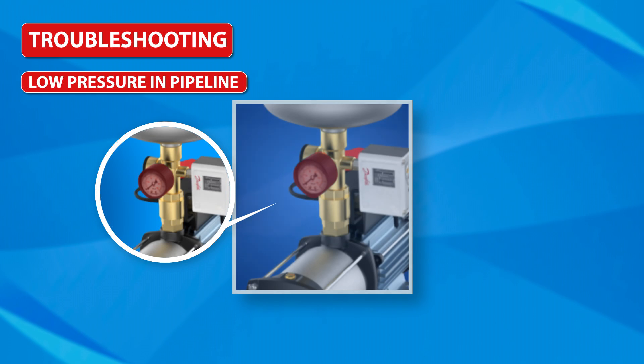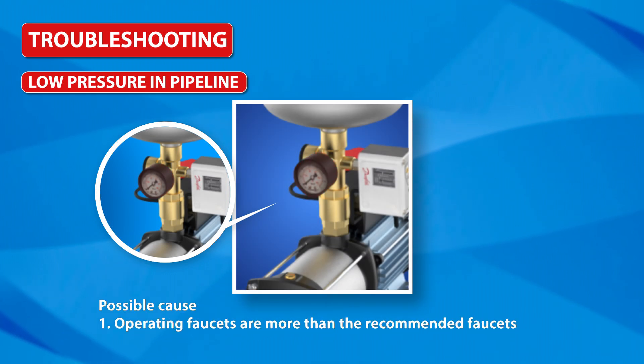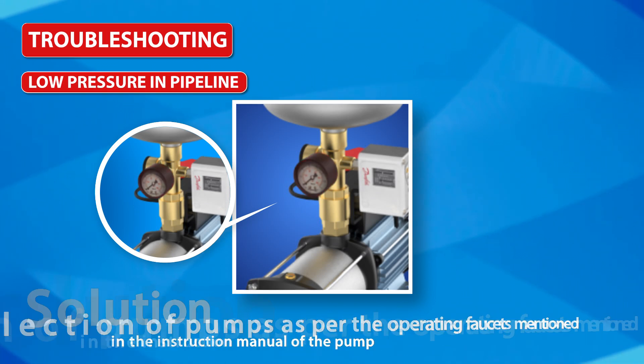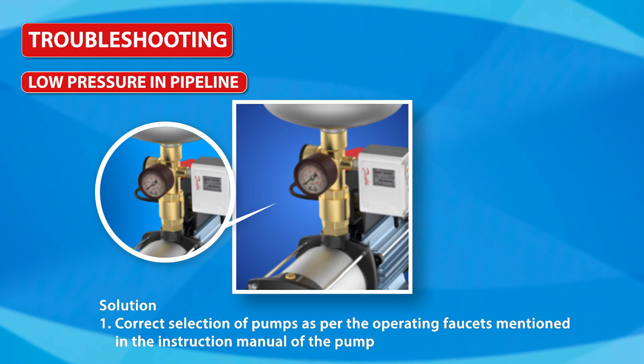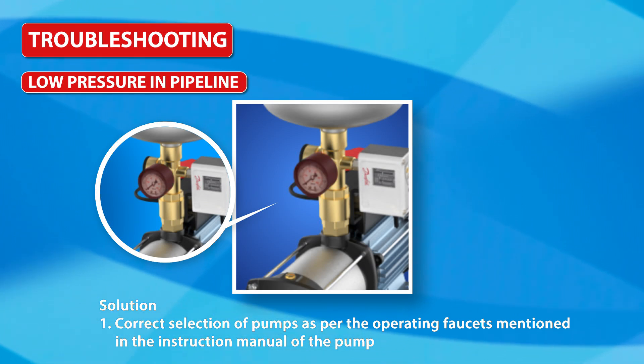Low pressure in pipeline: Possible cause is that the operating faucets are more than the recommended number of faucets. Solution: correct selection of pumps as per the operating faucets mentioned in the instruction manual of the pump.